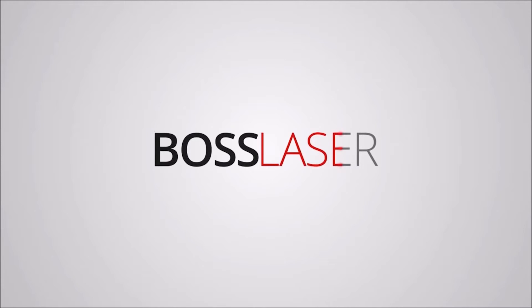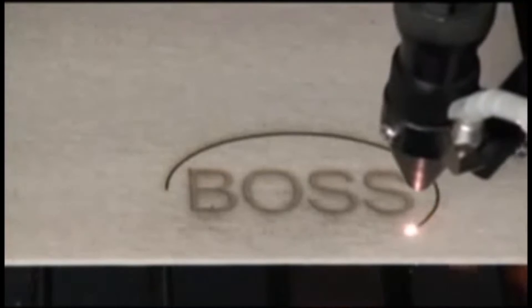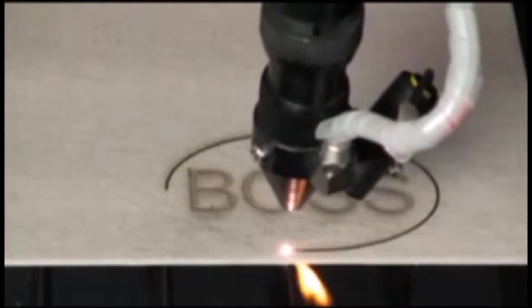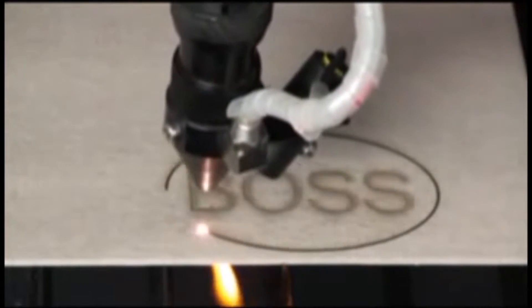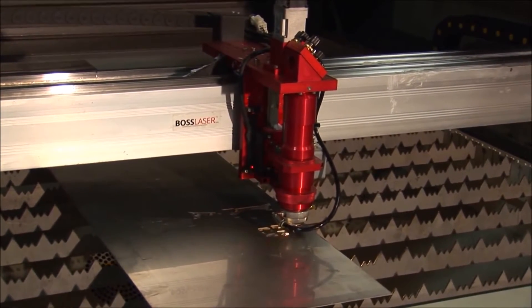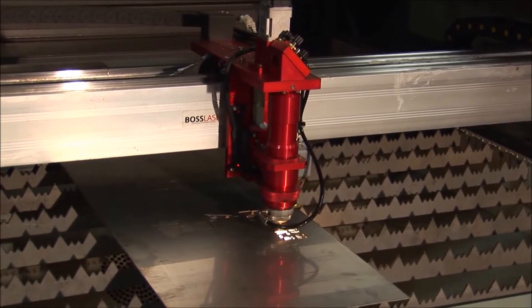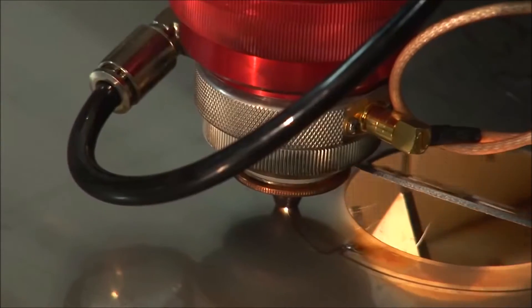As a complete turnkey system, the BOSS laser lineup of machines comes with everything you will need to become a fully operational laser user. All necessary equipment to run a BOSS laser will come standard with the unit. Each system goes through a 200-point quality assurance checklist. Through Engravers Choice, you will have the option of a two-day installation and training session that covers all aspects of the system and its applications. Engravers Choice is a BOSS laser certified master distributor with over 25 years of experience.